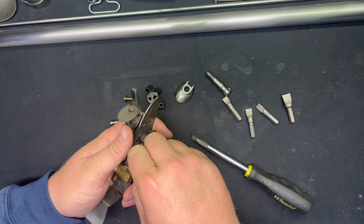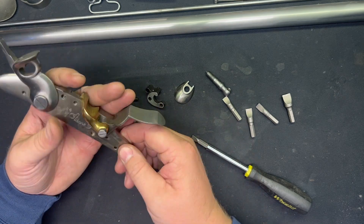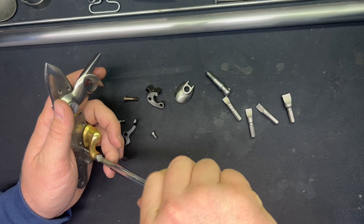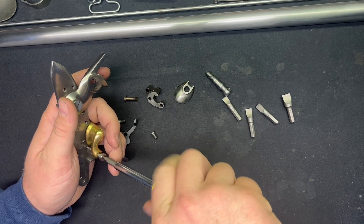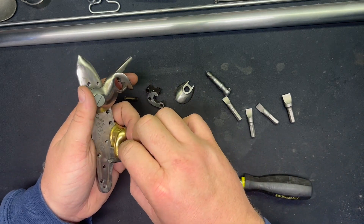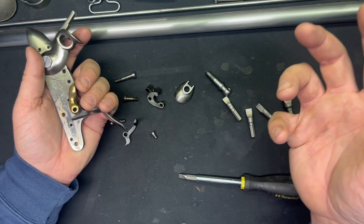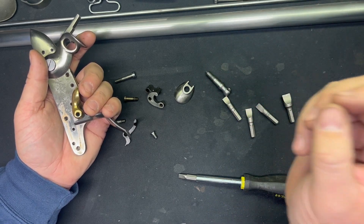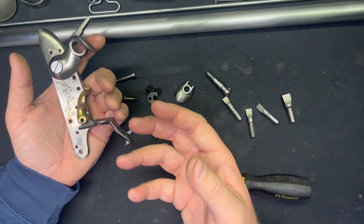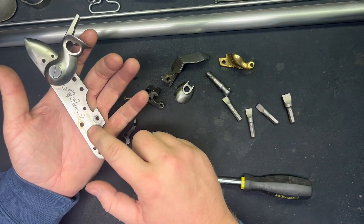Now that we've got no more spring tension in there, the rest should come out fairly easily. They did not scrimp on the assembly lube when they put this thing together. You could probably have run it just how it was, but it's such a pretty piece that the owner and I figured let's take it apart and get it looking good. Grease kind of goes bad over time — if this thing was put together 20 years ago, that's a lot of sitting around collecting dust. Oil and grease tends to collect dirt and grime, and it builds up over the years — that's why you end up with situations like this.